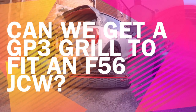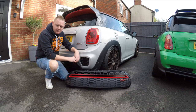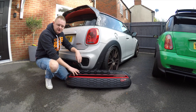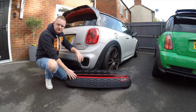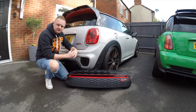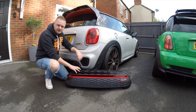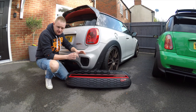Hey everyone and welcome to today's video. We've got a GP3 grille - I managed to pick this up on eBay at a really good price. I haven't seen many F56s with these retrofitted, so I thought I'd pick one up, give it a go, and try to change the front end of my F56 a little bit. It's going to be a bit of a learning curve.